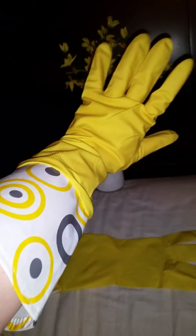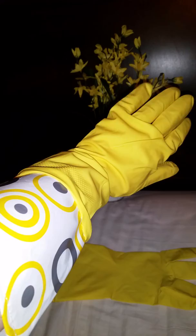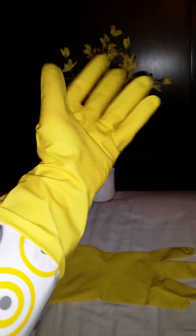So go grab a pair of these, they're so cute! They have plain ones but I thought these were the coolest ones. Go to your local Dollar Tree and get some. Hope to see you guys again — thanks for watching Mama Schmooze Reviews!